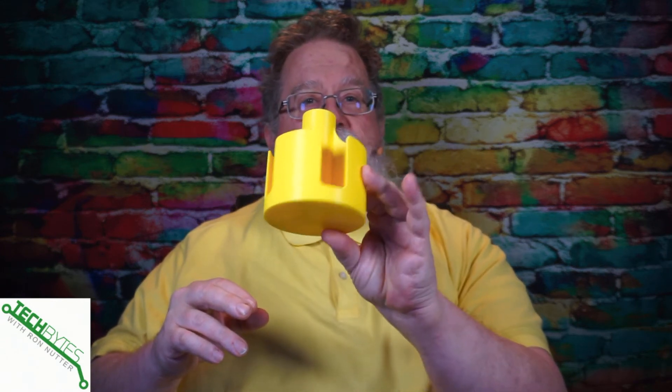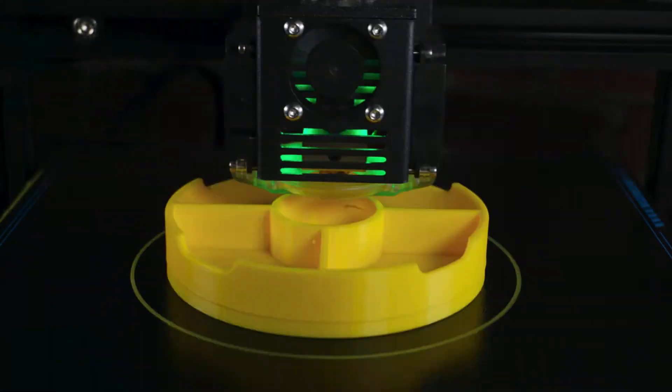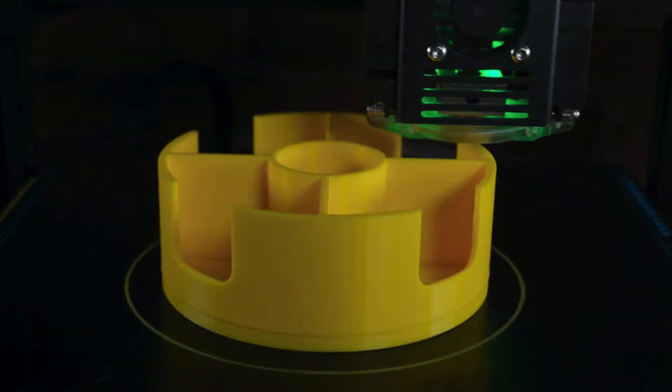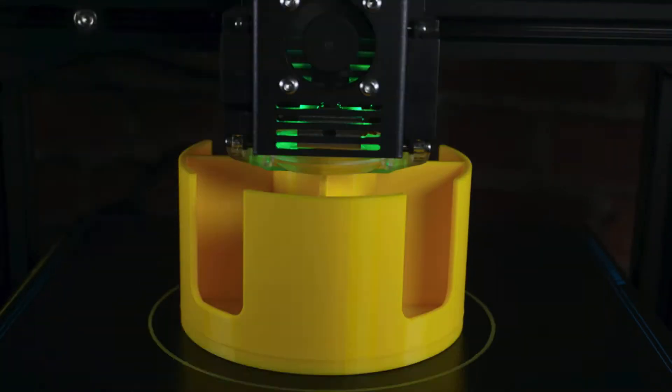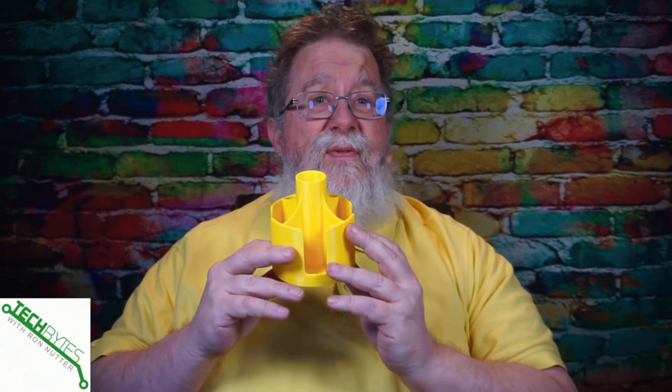This is the remote control caddy I showed earlier — one of the first things I printed, using yellow PLA filament. You can do almost any color, and you can even mix colors — print a third of it white, a third red, whatever you want. You're the one making it, so you don't have to worry about what you can find in the store. While I'm talking, you'll actually see this being printed, which is a very interesting process. There are more caddy designs available online if you want to explore.